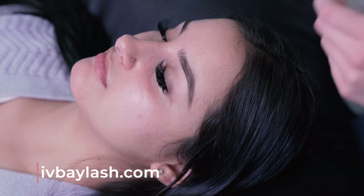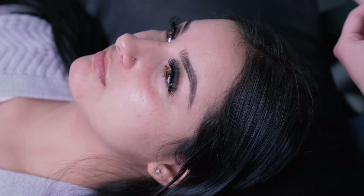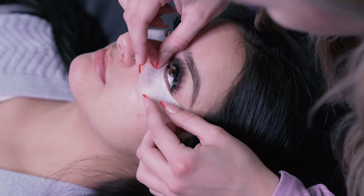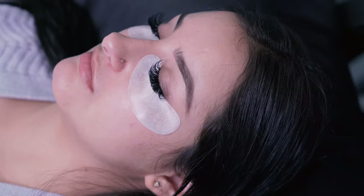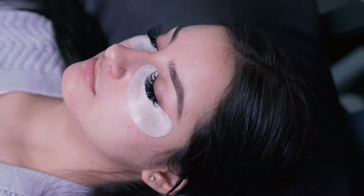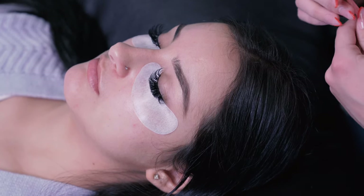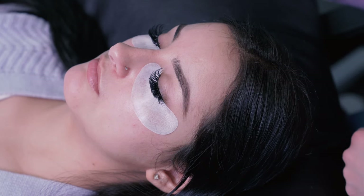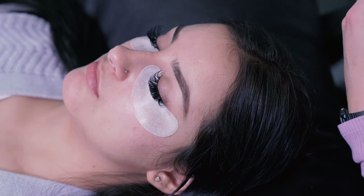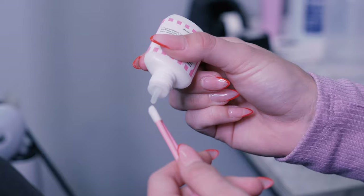Now I'm going to show you how I prime the lashes. I'm placing the eye pads underneath normally to get ready to prime before either a fill or full set. When priming, there are two different ways: you can use a standard saline solution, or you can use an actual lash primer. The difference is that the primer has a little bit of alcohol in it, so it really helps get all the oil out of your client's natural lashes — especially for clients with oilier skin — which helps with retention and makes that lash stick to the natural lash a lot better. Saline solution is a general universal primer for any skin type.